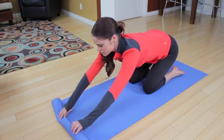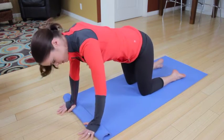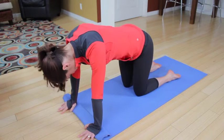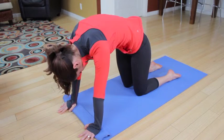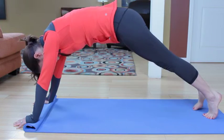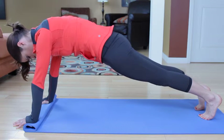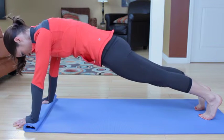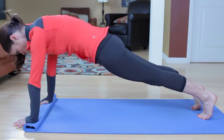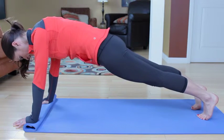Going into a plank on your hands. If you feel uncomfortable with the wrists, you can roll your mat up like this and put the heel of the hands right at the edge so the fingertips are over. From here, round out like a cat, reaching that left leg back, reaching the right leg back. Scoop the abs and line up from the shoulders to the heels — nice diagonal. Push the floor away from you, widen the collarbone, soften the elbows, shrug the shoulder blades back and down.